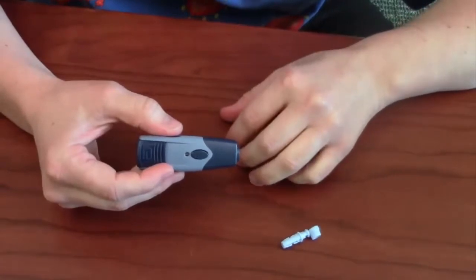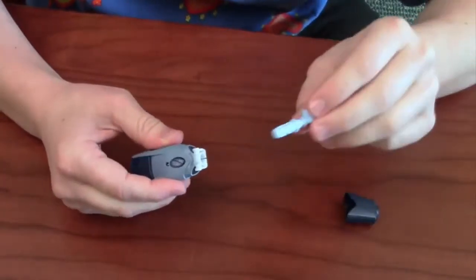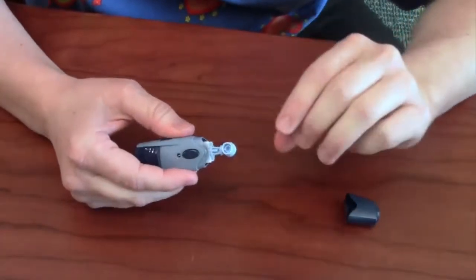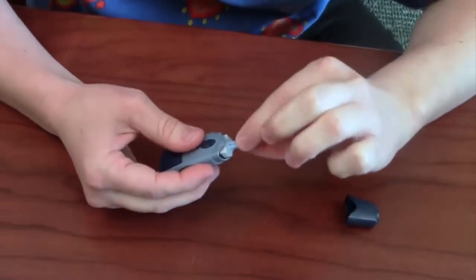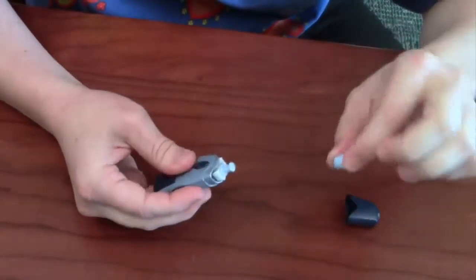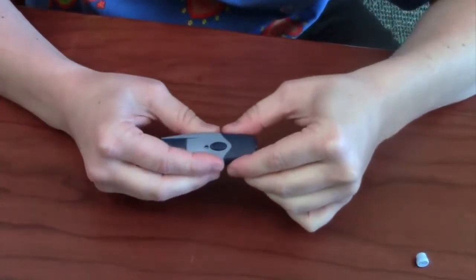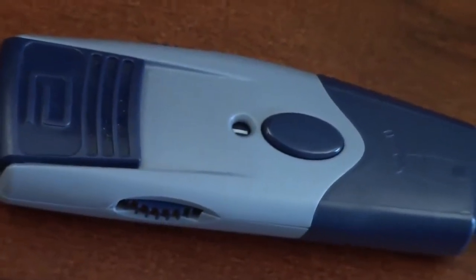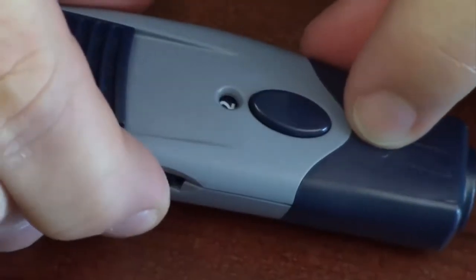To prepare the lancing device for use, the first thing you'll do is remove the cap, insert a lancet, and hear it click. Then remove the top piece by twisting it — that exposes the needle. Replace the cap. The next thing is to set the depth of the needle.